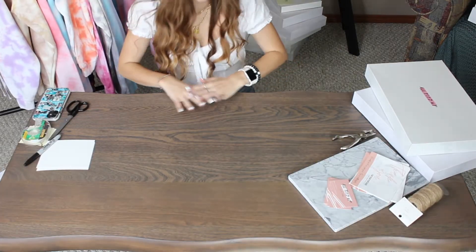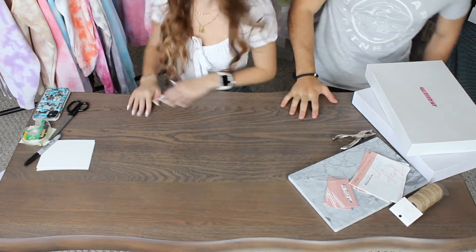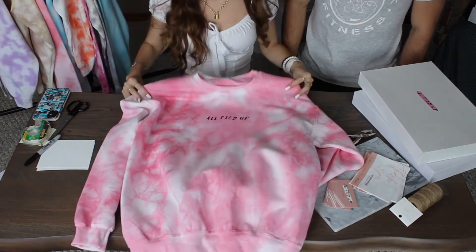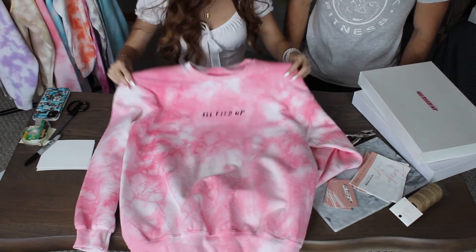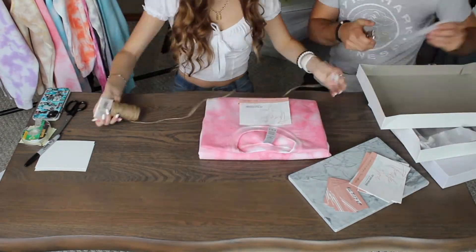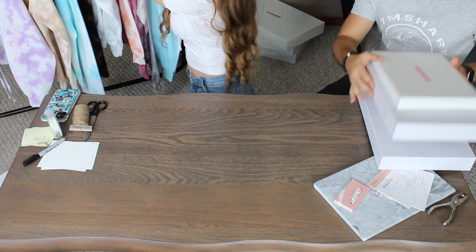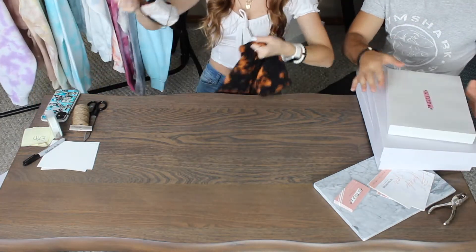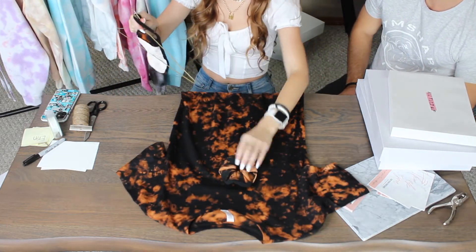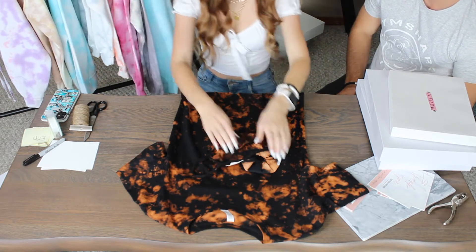Okay, we changed the angle — just so you can see better what we're doing. So this is what we're going to be wrapping next. This is one of my favorites because this is my favorite color of pink. She ordered a reverse t-shirt for herself, and a matching scrunchie, and a matching mask. So we'll wrap that first.